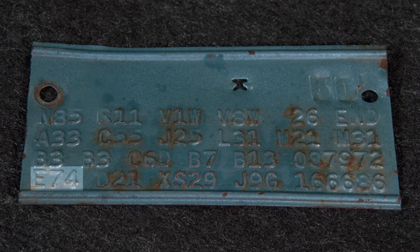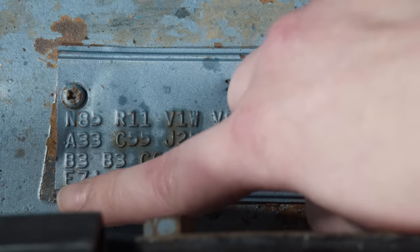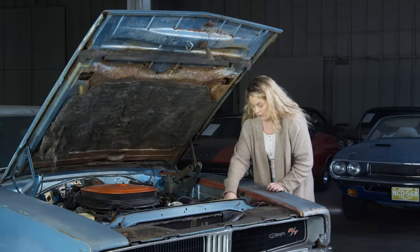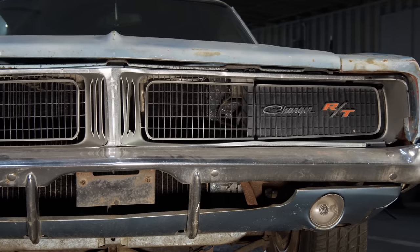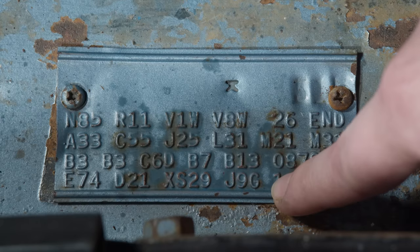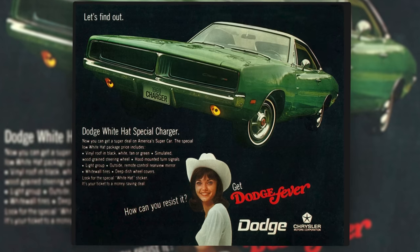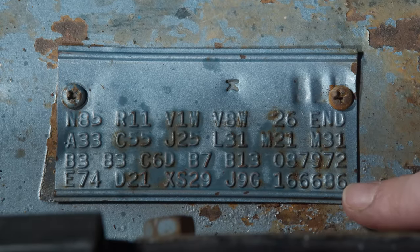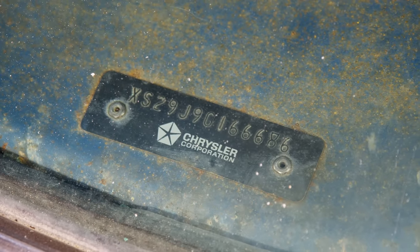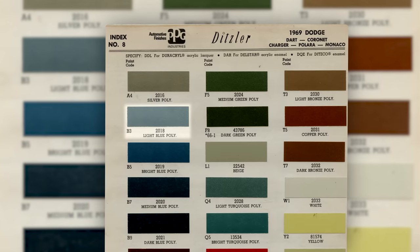Let's have a look at the fender tag. When you're reading a fender tag, you start on the bottom left-hand corner and it reads left to right, bottom to top. This fender tag starts out with E74 — that means it's a 426 Hemi. D21 means it was built with a heavy-duty 4-speed manual transmission. XS29 means it's a Dodge Charger RT. J9G: J means it's a 426 Hemi, the 9 stands for the model year 1969, and G stands for the fact that it was built in St. Louis, Missouri. The serial number is 166686. Up on the next line, B3 is the exterior color — light blue metallic.